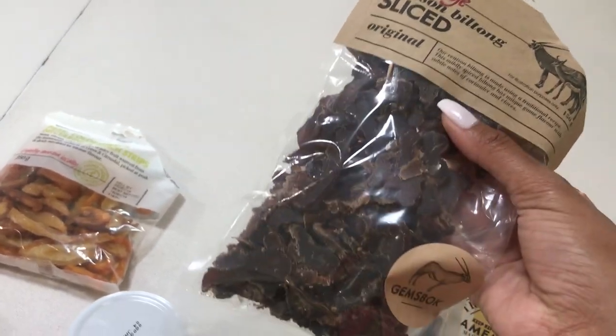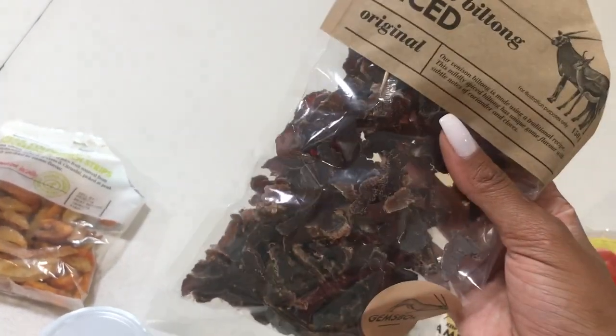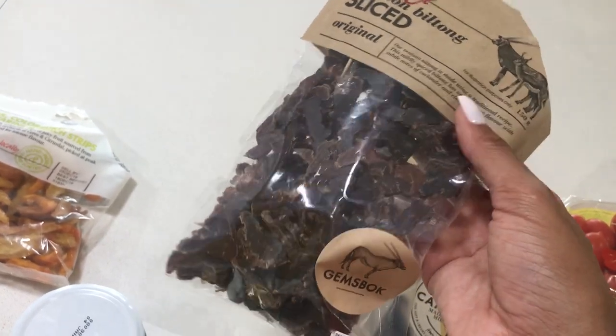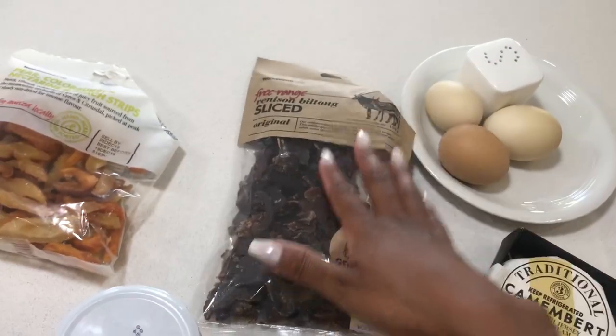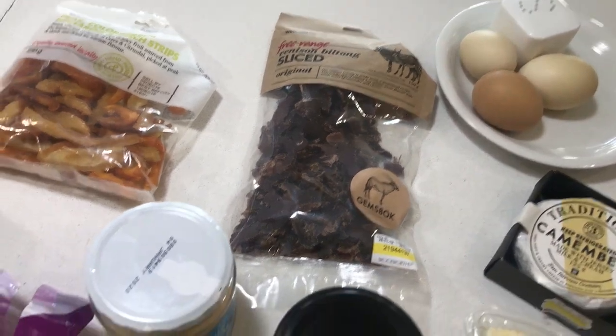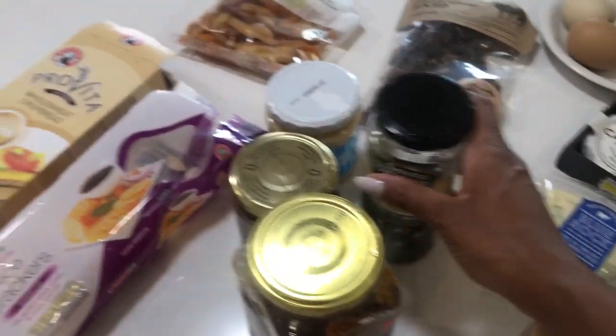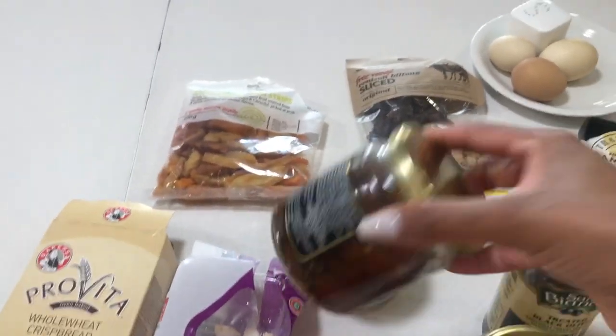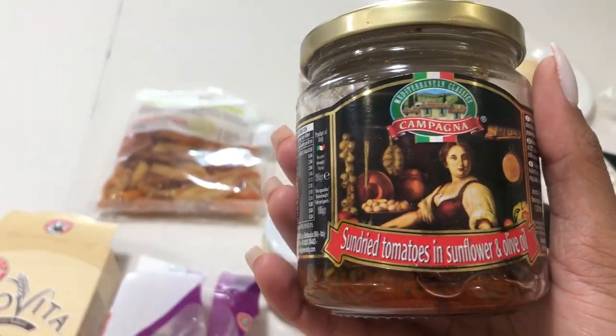I've got some game biltong — you must always have some biltong on there. Biltong, droëwors, cabanossi — it's just to add to the savory element you're trying to represent on your cheese board. Then I've got some black pitted olives and these are my favorite — sun-dried tomatoes in olive oil.